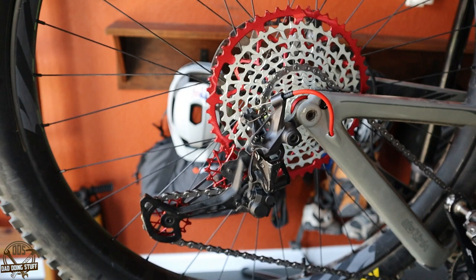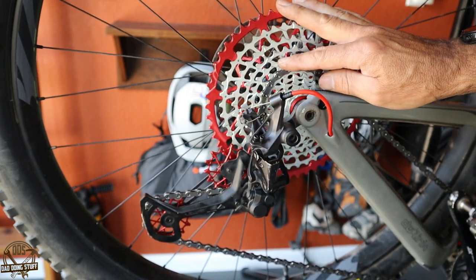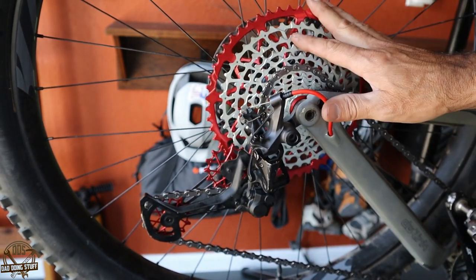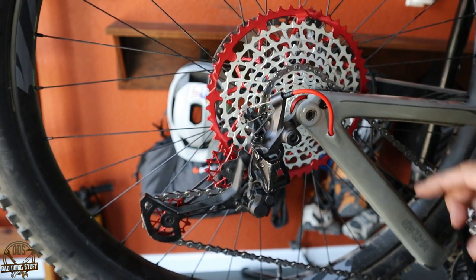This thing seems to be shifting pretty well, at least in the stand. I'm going to have to take this out and put some actual miles on it and see how it performs out in the real world. We'll see how the cogs wear in, how these jockey wheels wear in, and see how everything holds up. I'll do another video — a long-term review of this cassette.